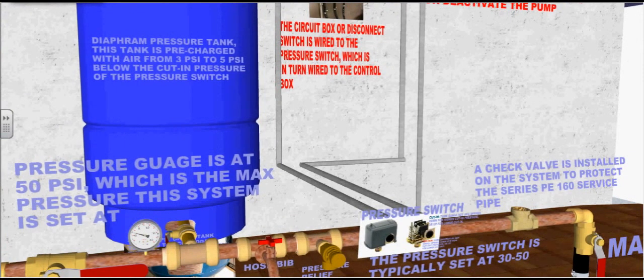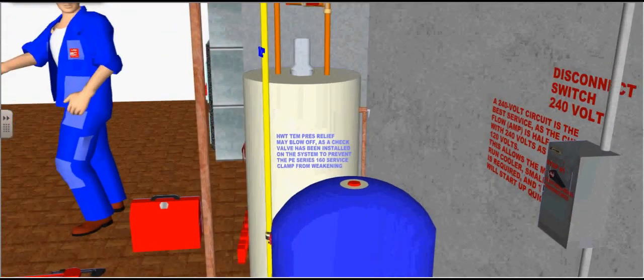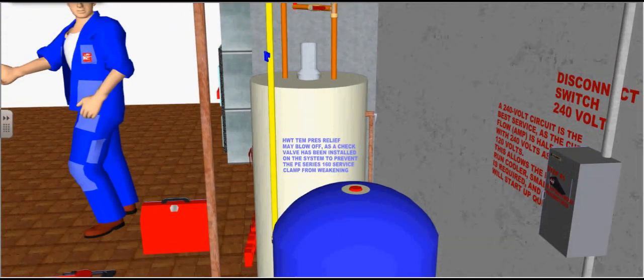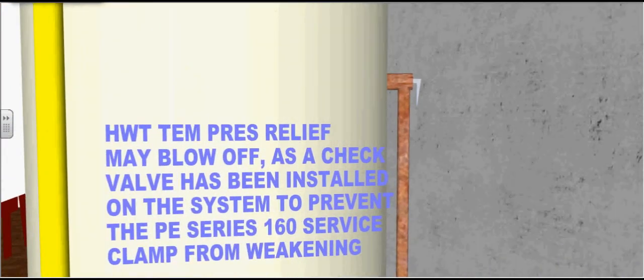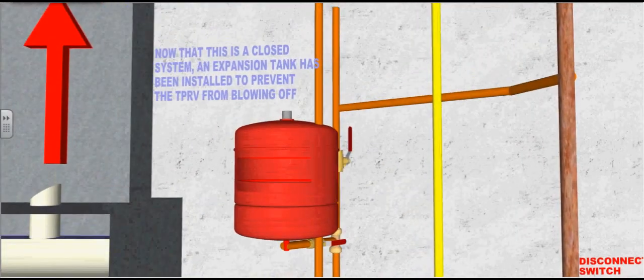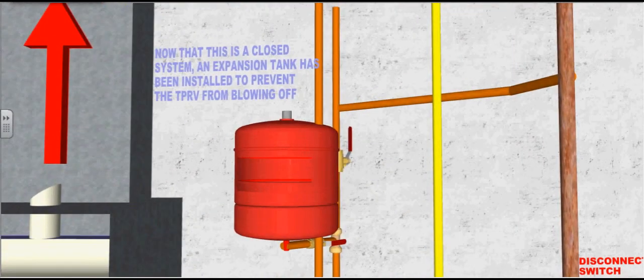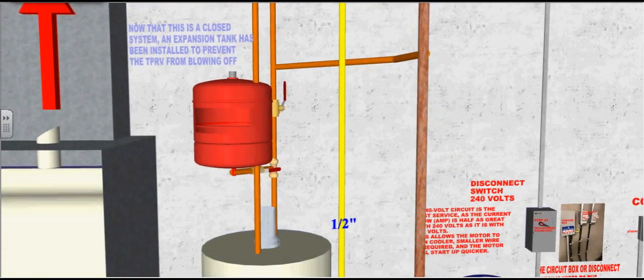The diaphragm pressure tank is pre-charged with air from 3 to 5 PSI below the cutting pressure of the pressure switch. This hot water tank temperature pressure relief valve may blow off, as a check valve has been installed in the system to prevent the polyethylene series 160 service pipe from weakening. Now that this is a closed system, an expansion tank has been installed to prevent the temperature pressure relief valve from blowing off.